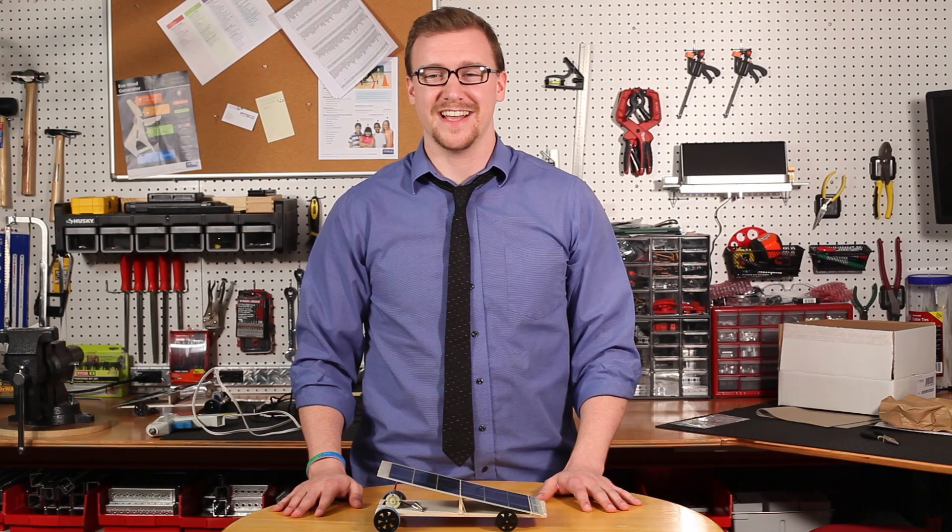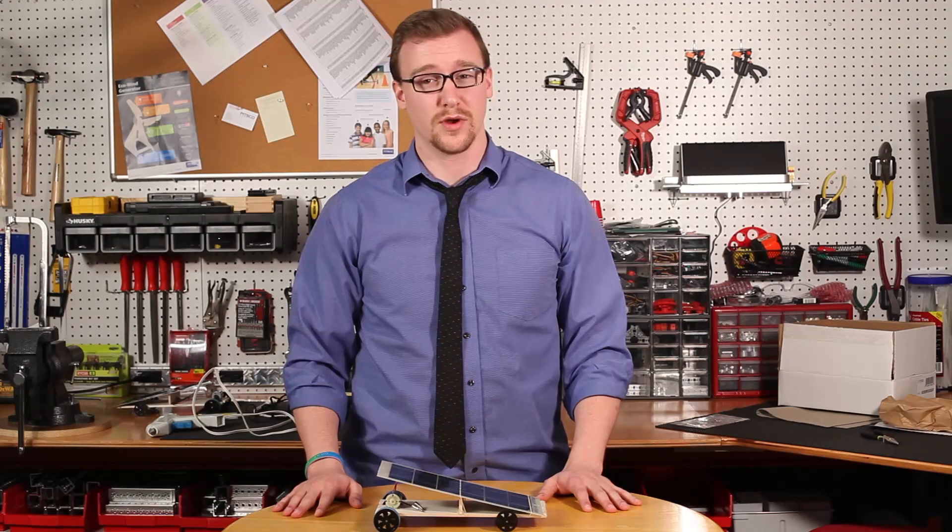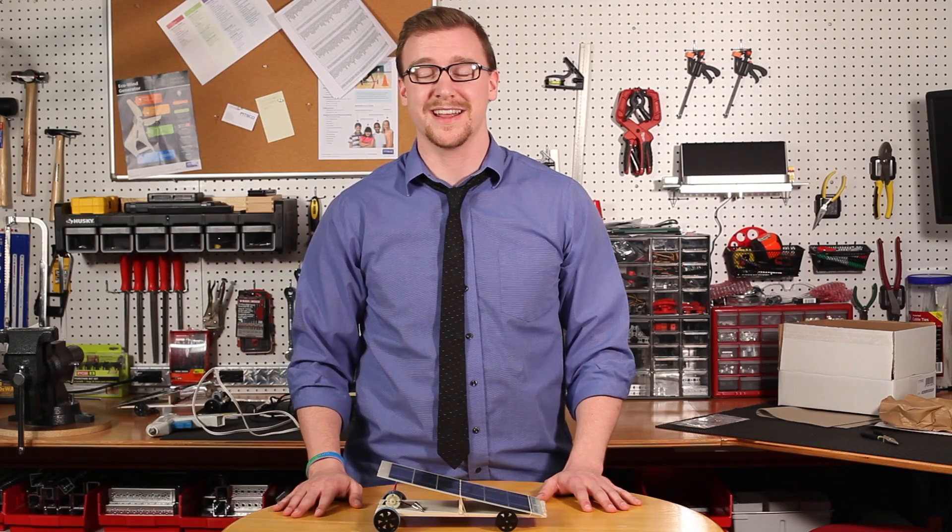And that's all I have for you today. For more ray catcher videos like activities and real-world connections, check out our website at pitsco.com.